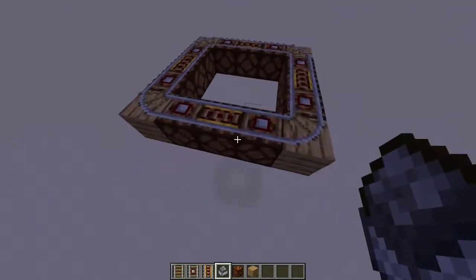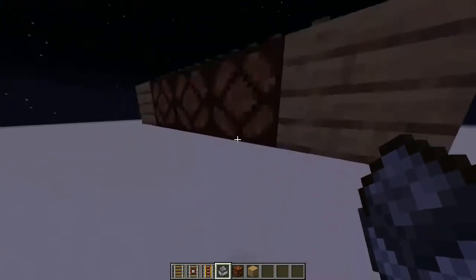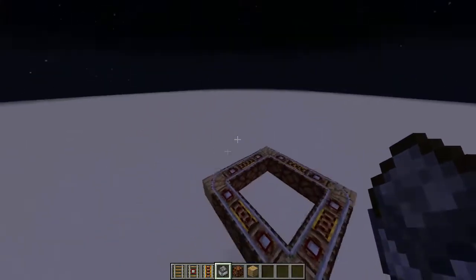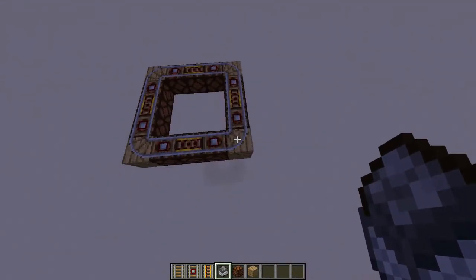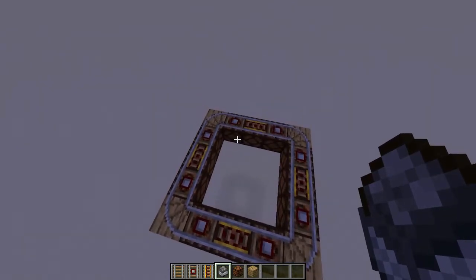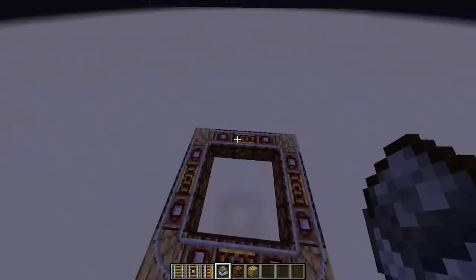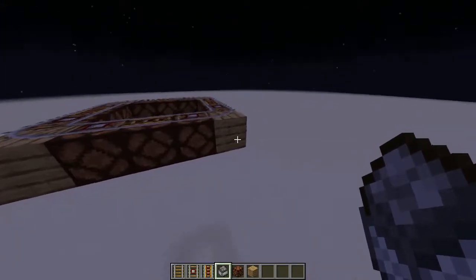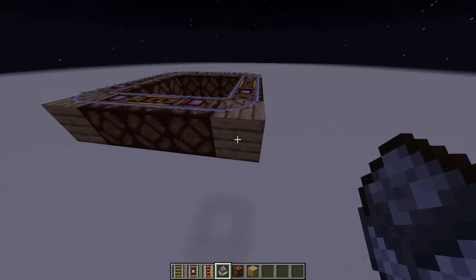This is a video on how to make the little inside part for a lighthouse, so you can have a light going around the outside circle. What you're gonna need is a three by three setup with redstone lamps. You could even make the corners lamps too and it'll still work.